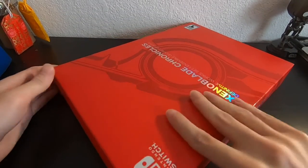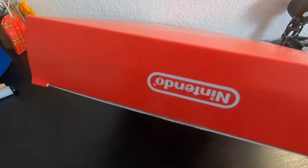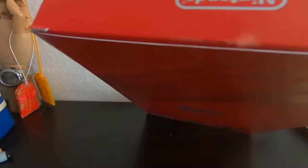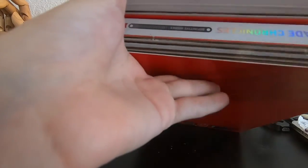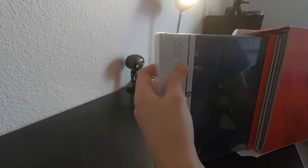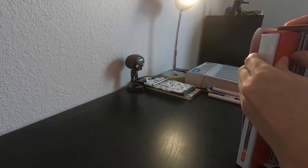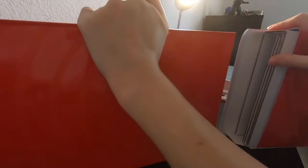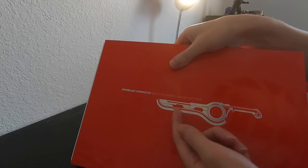Before anything, I noticed there was something like a tape, so before anything I already cut the tape part up first. Let's open this up real quick. What is the first thing I'm going to get out of here? Oh man, oh wait — I forgot it came with a case. Oh, this is really cool right here — the Monado design on it is really cool.